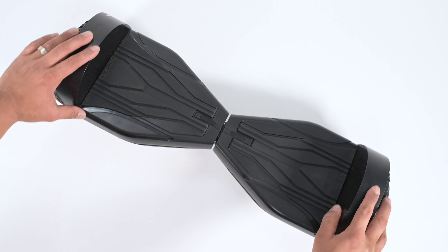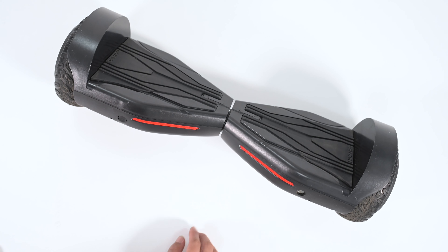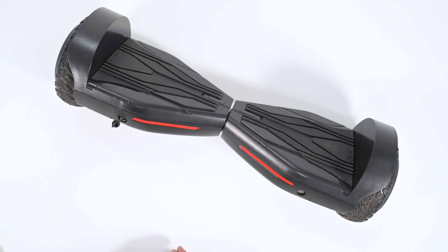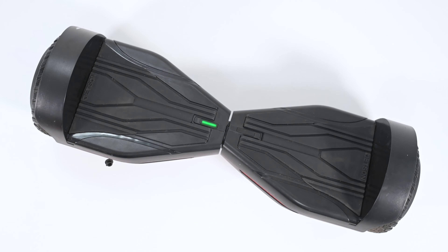Take the hoverboard out of the box. Identify the rear of the hoverboard by noticing the red reflectors. The charging port is on the left and the power button is on the right. Power on the hoverboard and it will automatically self-balance.